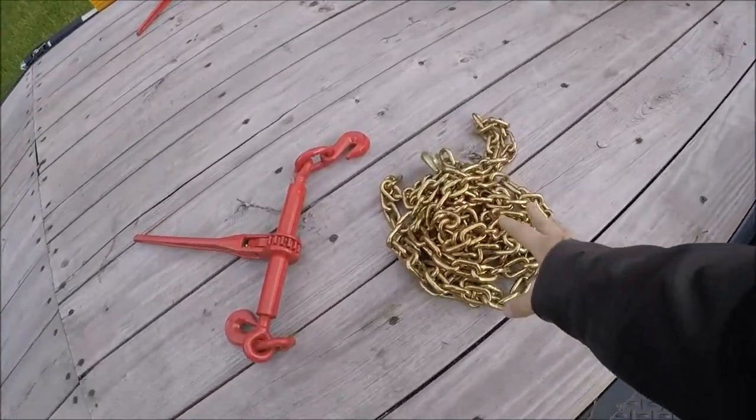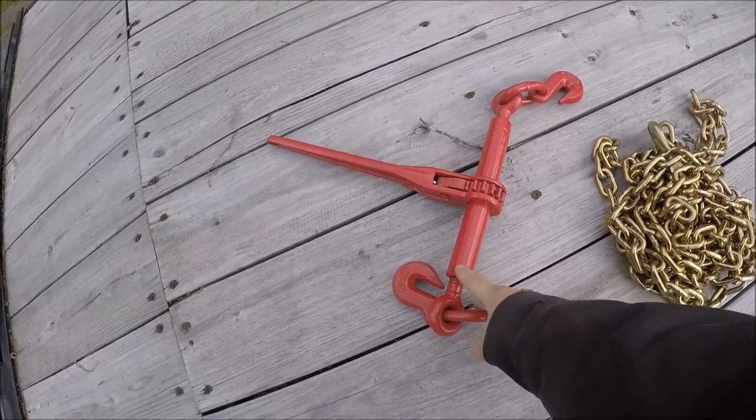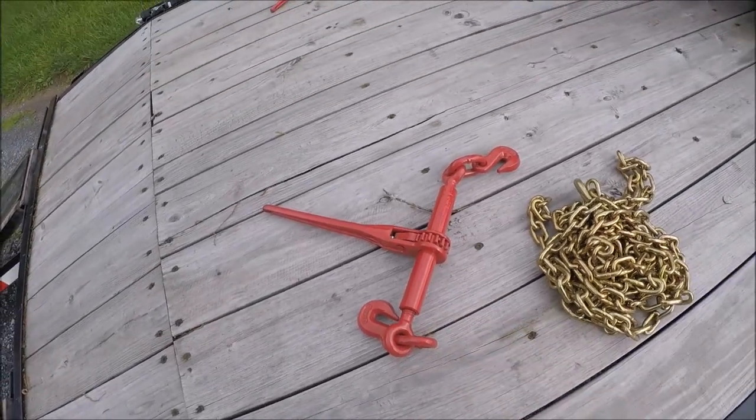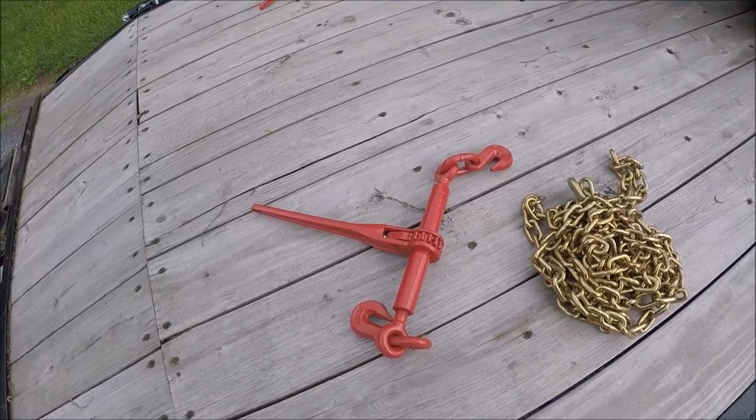I'm going to be using a 5/16th grade 70 chain and then a ratcheting binder. I like a ratcheting binder better than a lever type binder because the lever type binder it's hard to get them just right — they're either too tight or too loose.